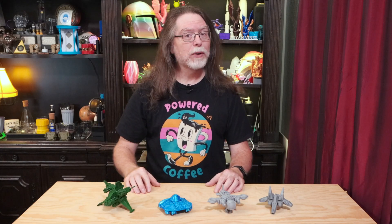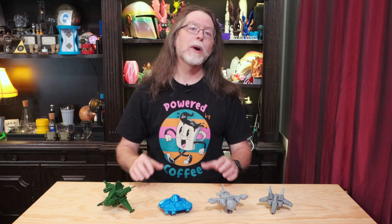Hello, 3D printing friends! Today on the BV3D channel, I want to introduce you to a Kickstarter campaign that's more in the spirit of what Kickstarter campaigns used to be. Stick around, and we'll get into it right after this.